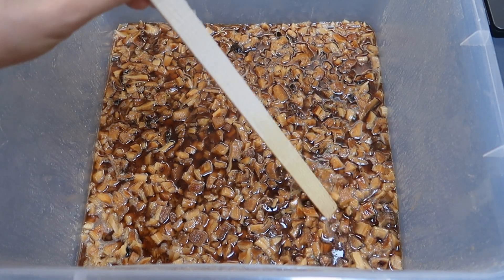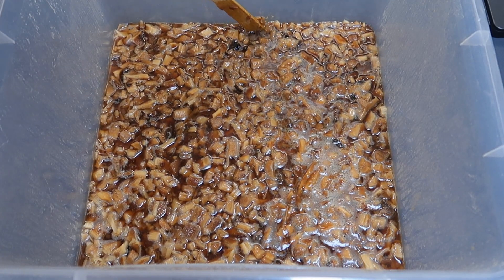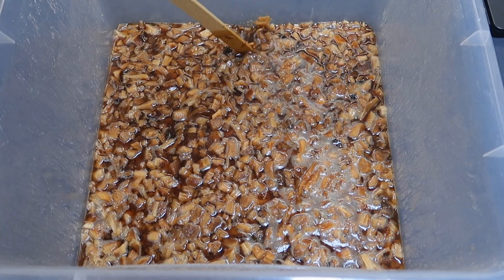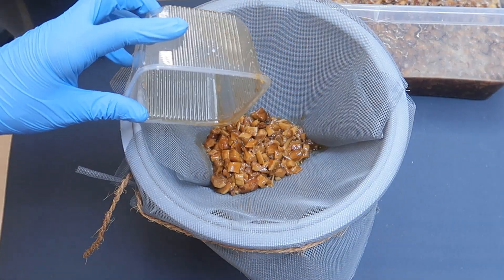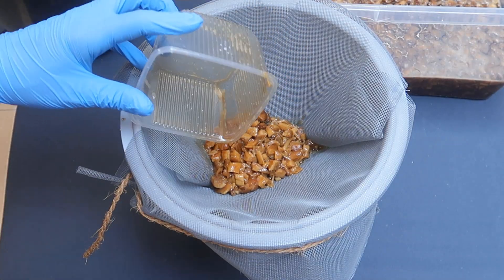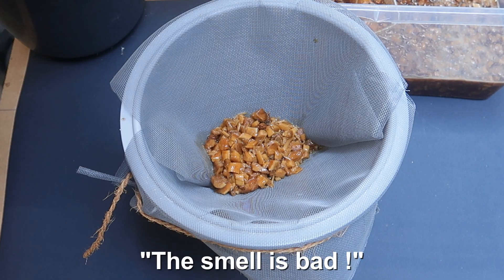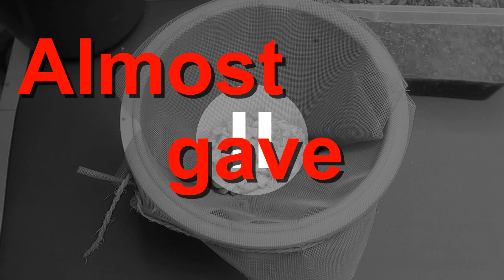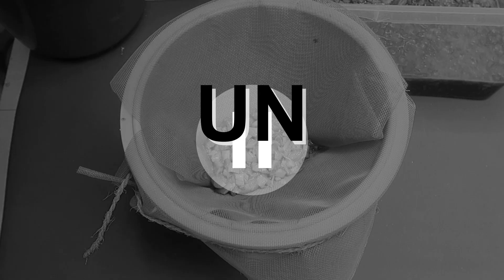After letting this cursed marinade do its thing overnight, we are now granted with a much darker and syrupy liquid. As most cell material has been destroyed, what we want to do is get rid of it and just recover the pulp. And it is at this moment that I almost gave up — why, you might ask? Because the smell became so unbearable that the two only words I can think of to describe it are: neglected genitals.